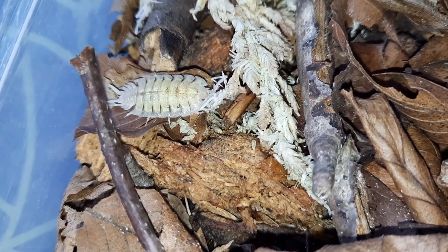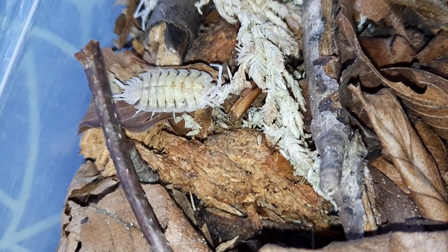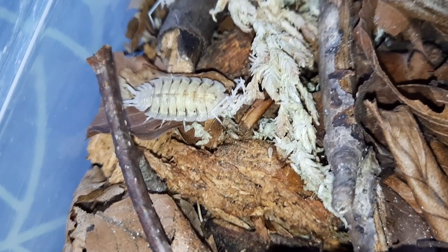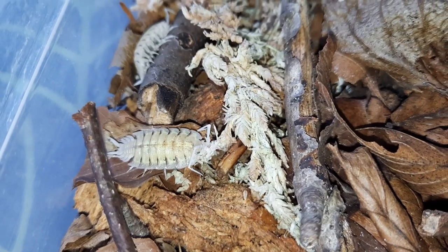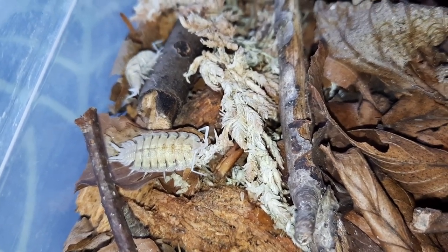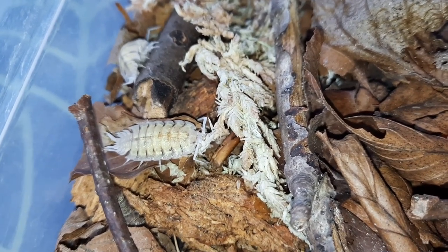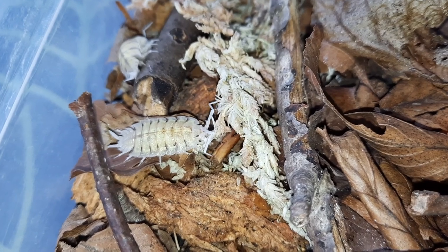They are absolutely fantastic ones. They're quite active — my ones certainly are. Once you've got the husbandry right with them, they're fairly easy to breed as well. I've been breeding these for the past few months or so. I'd looked at this species for many many years but never kept them, and then I got two little small colonies put together — and my god, there's no stopping them.